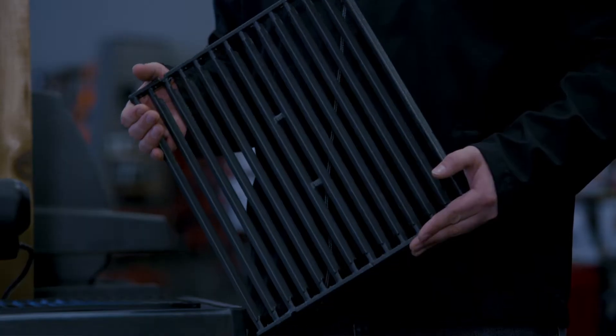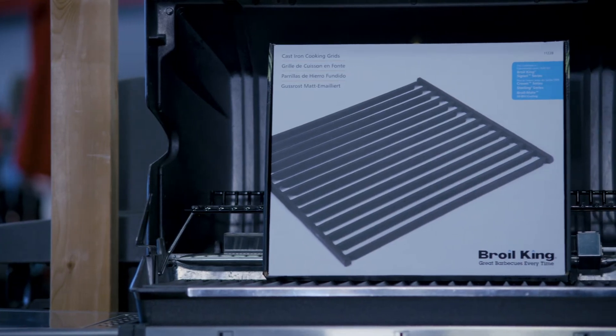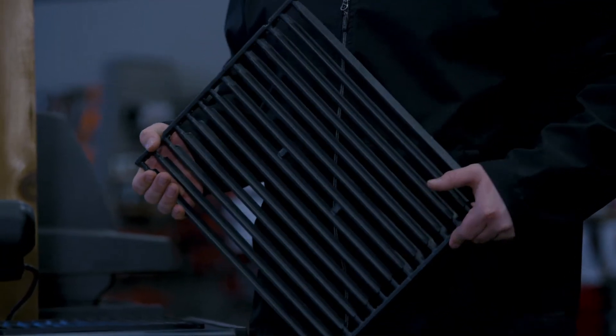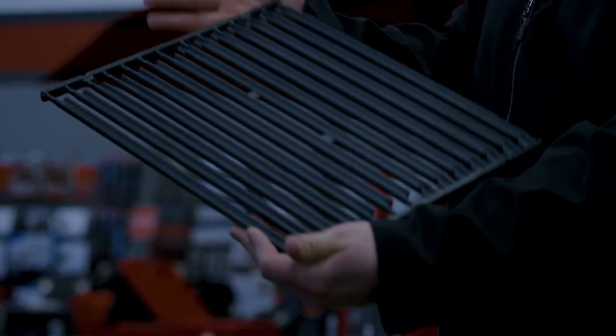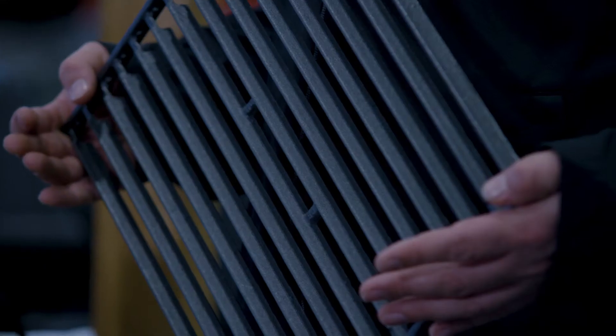These grills are porcelain enameled cast iron measuring 15 by 12 and a quarter inches. These cast iron grills are superior for heat retention and durability, and with the reversibility of these grills you can either channel juices on one side or get the perfect sear marks on the other.